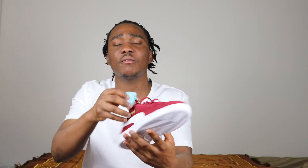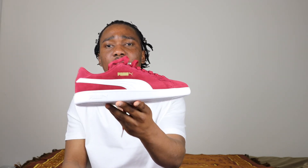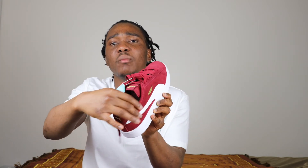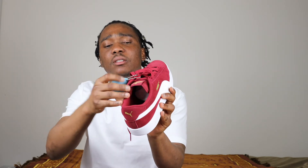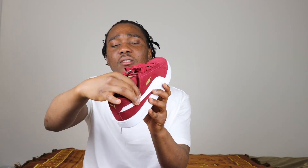The whole sneaker is in suede, with the exception of the foam strip which is in the color white. The sock lining is made of mesh material in the color burgundy and it's very soft.